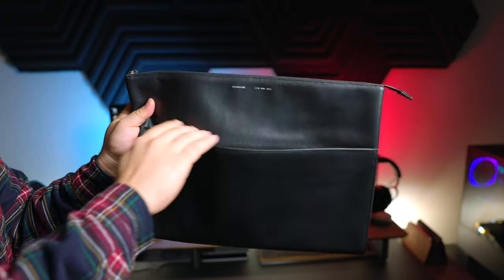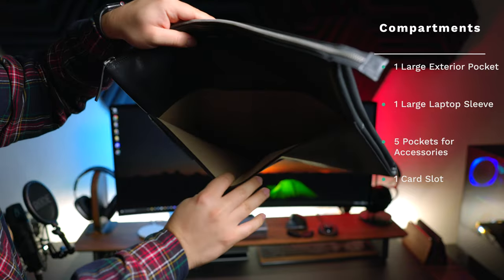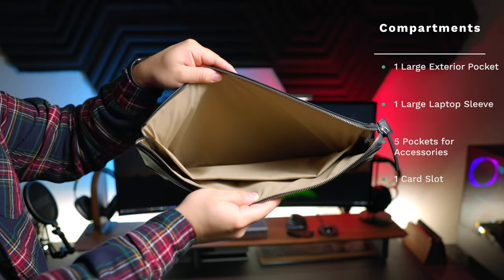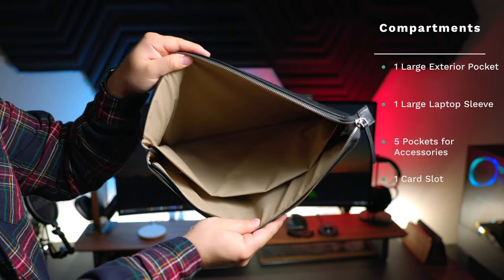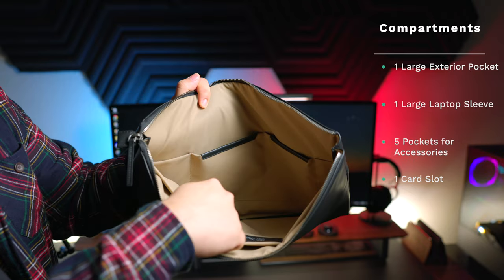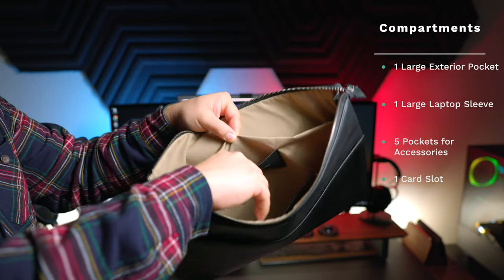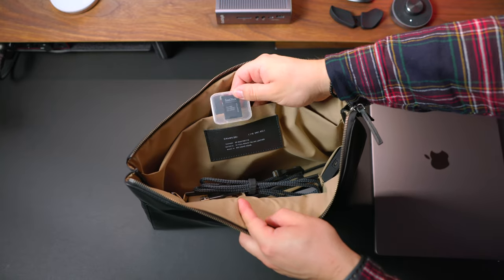Let's go over all the storage options you have. Starting off with the exterior front pocket, which can fit a number of large items and also slim down to keep your low profile. Opening the zipper is going to give you access to all of your goodies. In here you're going to have access to your main laptop sleeve, which can fit the all-new 16-inch MacBook with ease. You'll also have five pockets where you can fit all of your laptop accessories — a portable dock or your laptop charger can definitely fit in here. You also have a little hidden pocket where you can fit a card or a storage device like an SD card.